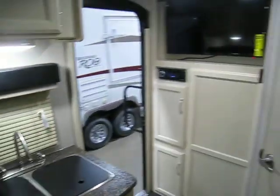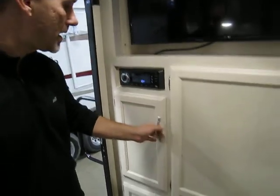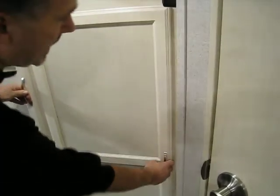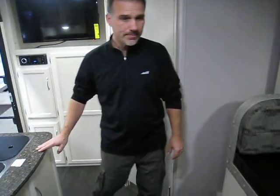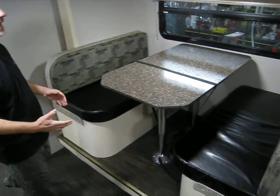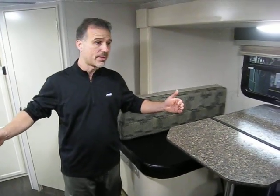Right here on the wall: 32-inch flat screen TV. AM/FM, CD, DVD, Bluetooth, USB and auxiliary. Another little space, and if you want, a removable shelf — but they actually put a bar in as well, so you can use it as a hanging closet. Right across from the kitchen is our dinette, and it's actually in a slide-out, so it does make the trailer look a lot bigger.